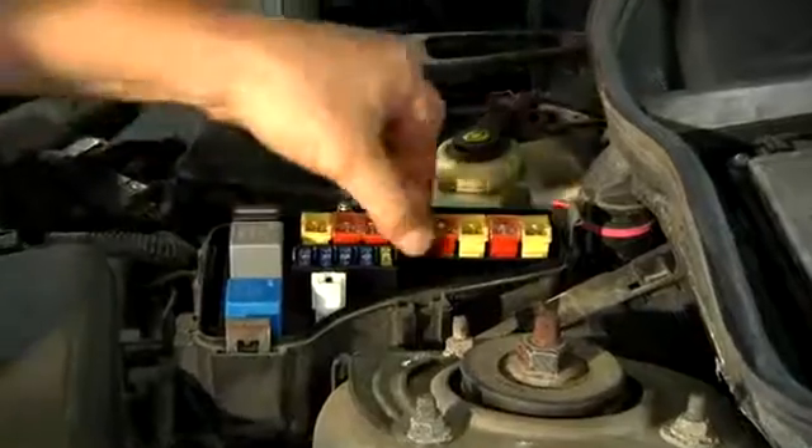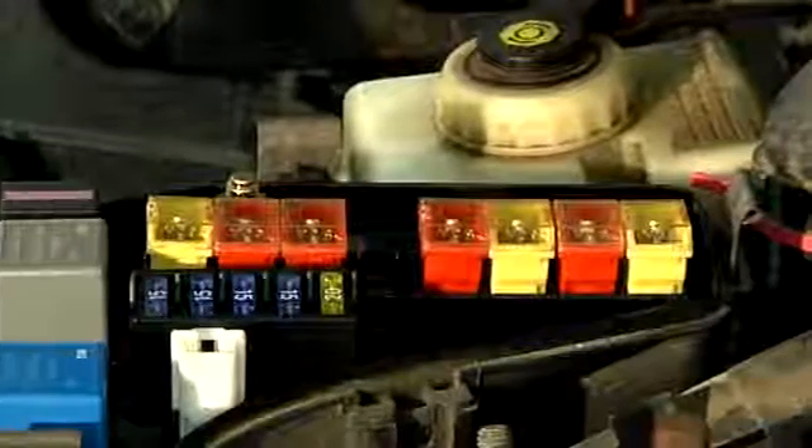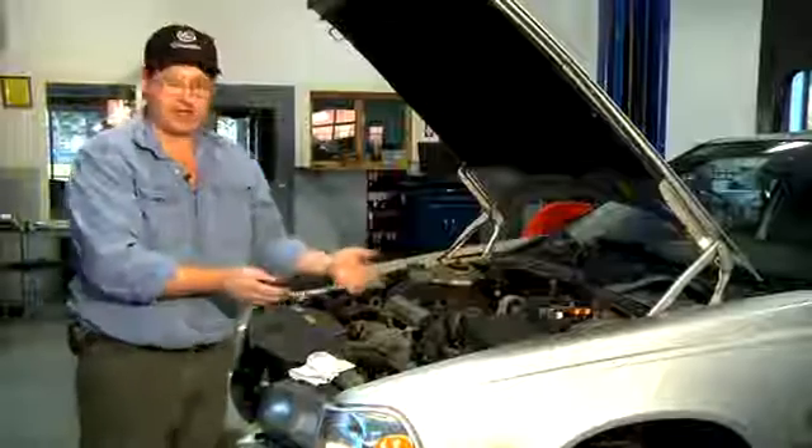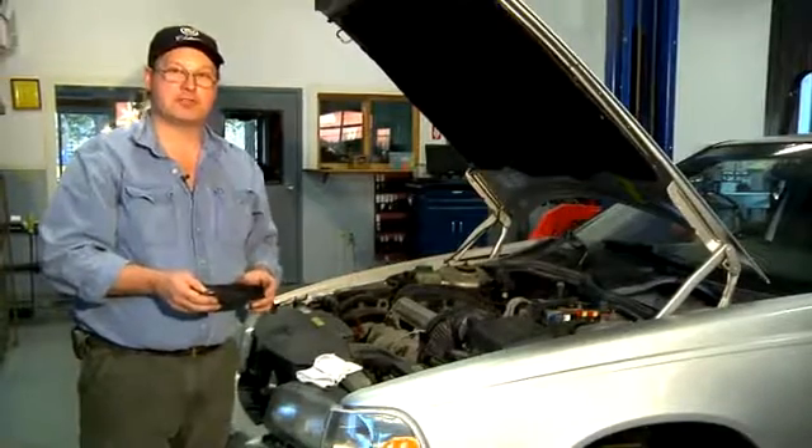And those are a couple of reasons why you would disable the ABS system. To enable the system, you would simply reinstall the fuse. And that's how to disable and enable your ABS system. I'm Bob Holcomb from Apex Automotive in Great Barrington, Massachusetts.